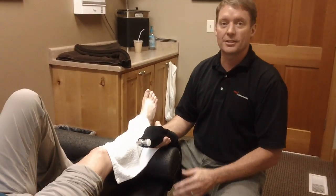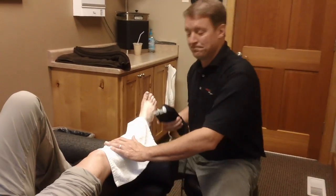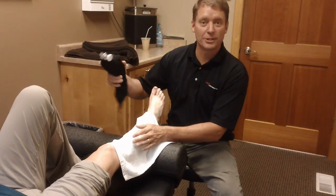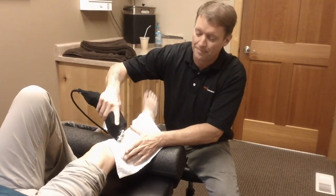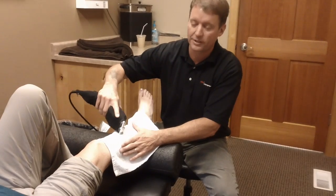So what I'm going to do is demonstrate today the rapid release technique on this patient who has shin splints. What you're going to do is cover the area with a towel, you're going to turn the instrument on, and you're going to use this over the muscle and fascial area. It can be a little sensitive as you can see, so you go light and then work into the patient's tolerance.